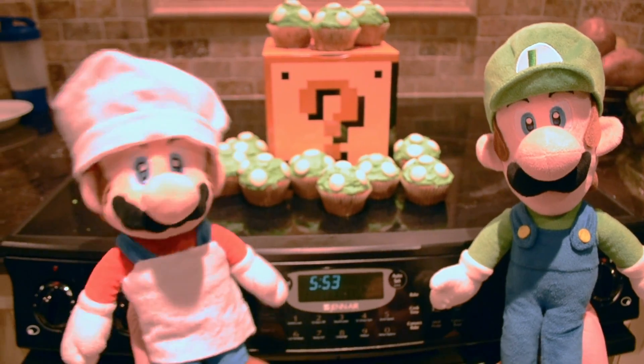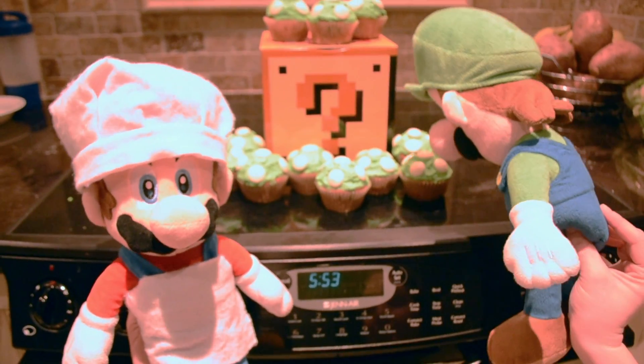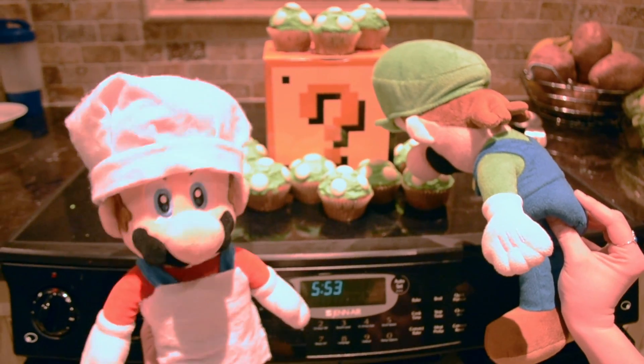And that's how you make Mario cupcakes. Thank you all for watching. And as always, please comment below on what recipe we should do next.